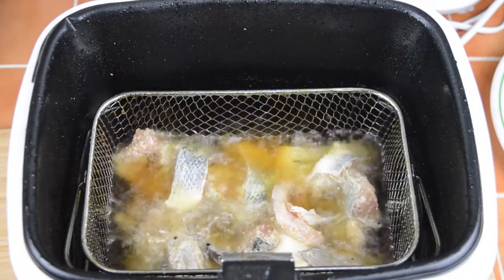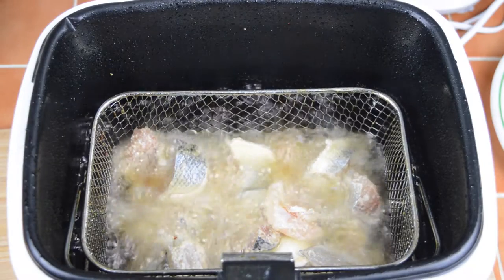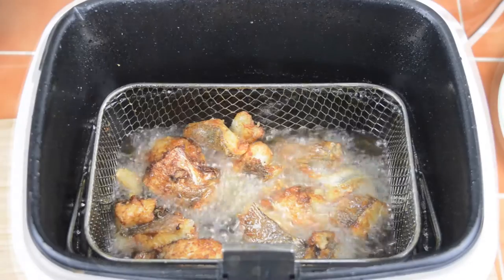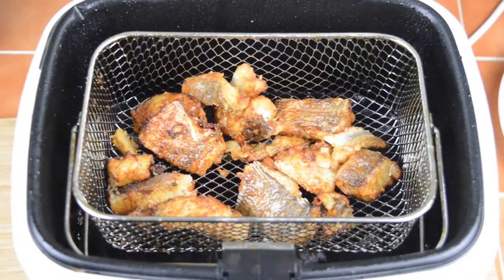Begin by deep-frying two sea bass fillets, or any white fish, which have been cut into bite-sized pieces and mixed with two tablespoons of tempura flour and an eighth teaspoon of salt. Deep-fry until the fish is crispy and golden brown.